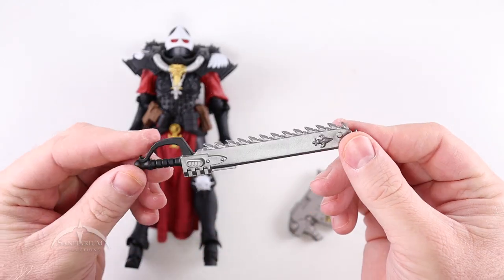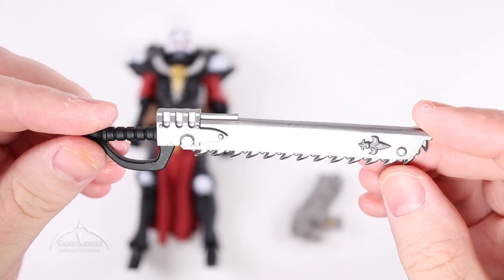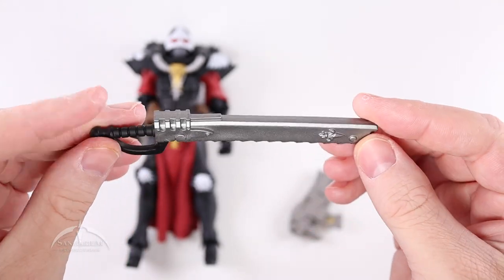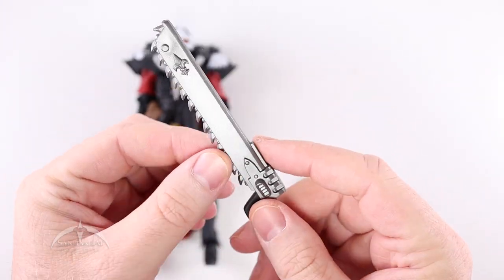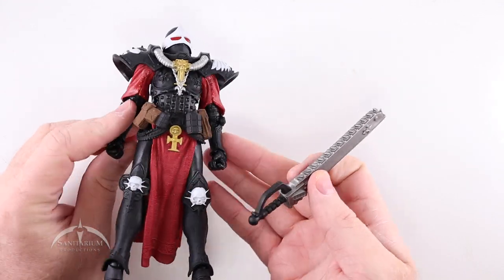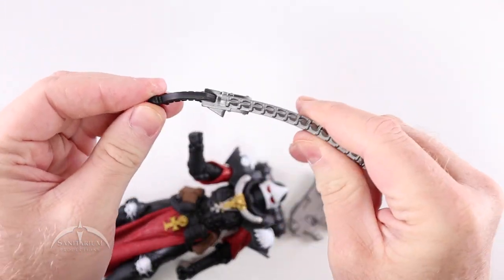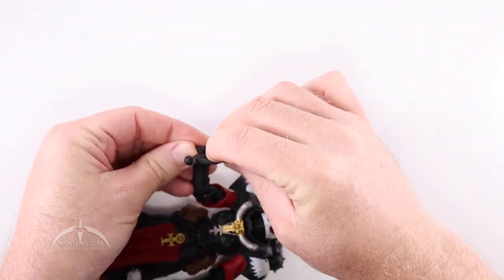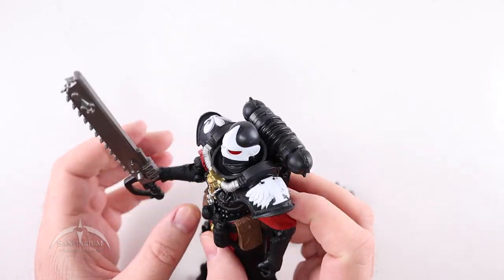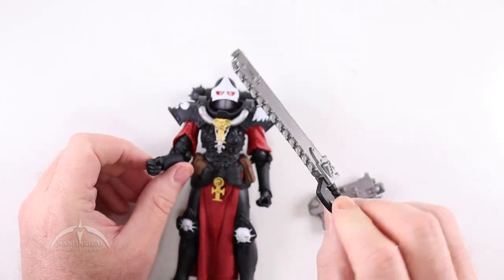Looking at the chainsword first — it's pretty nice. It's got some decent details, a nice little fleur-de-lis on the top, some black paint on the bottom for the handle, and the rest is a metallic silver color. It can fit in either hand. It is made of somewhat bendable plastic, so you don't have to worry too much about it. It fits in the hand a lot easier than the last figure. There's nothing on the back for it to plug into, but it looks cool — nice chainsword.